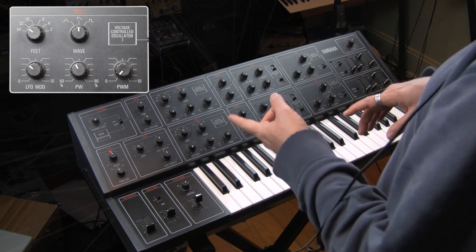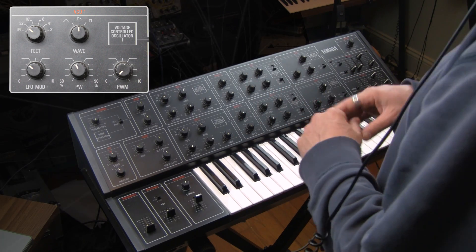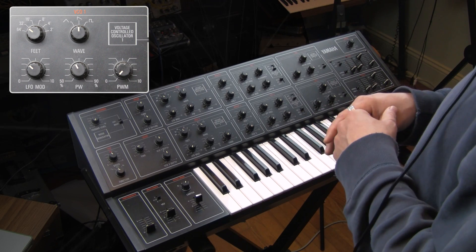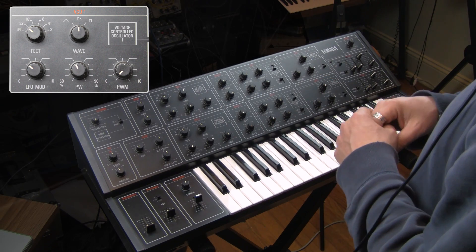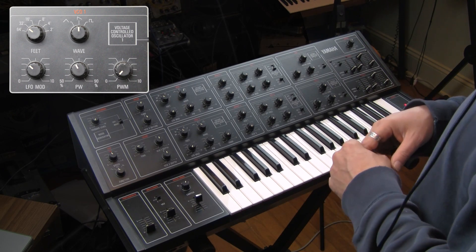I'm going to jump ahead here because this is a really cool thing. While we're talking about pulse width modulation, let's be aware of something. Pulse width modulation was added to synthesizers in the seventies as an apology for having only a single oscillator.